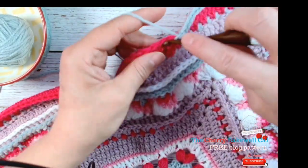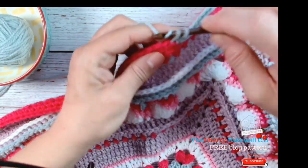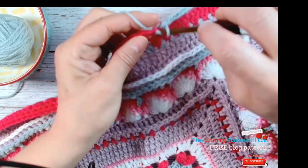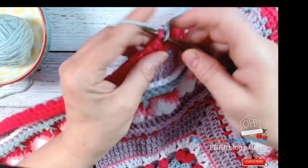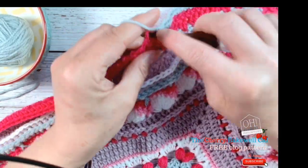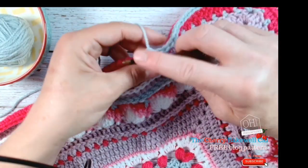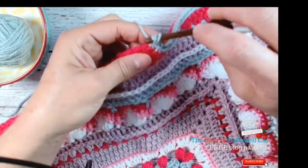As long as you've got an equal amount on each side, that's what matters the most. So just make sure you're double-checking your sides, especially with it being a square.